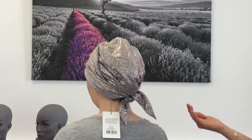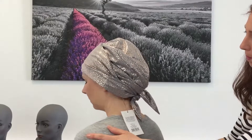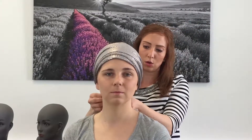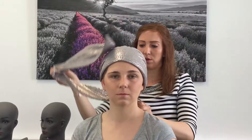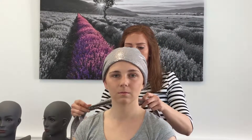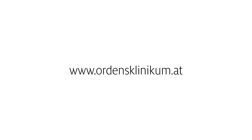Es schaut jetzt aus, wie man einfach Haare versteckt hat. Auch wenn man keine Haare hat, dann sieht es einfach durch den Hinterkopf so aus, wie wenn man einen Zopf hat da drin. Oder man kann es auch lange wieder lassen und nach vorne hängen lassen. Wenn man das nicht so herumwinken möchte, kann man es auch einfach so vorne hängen lassen.